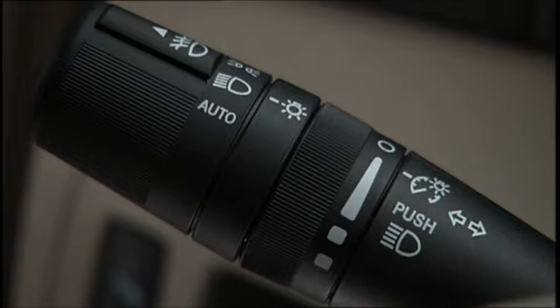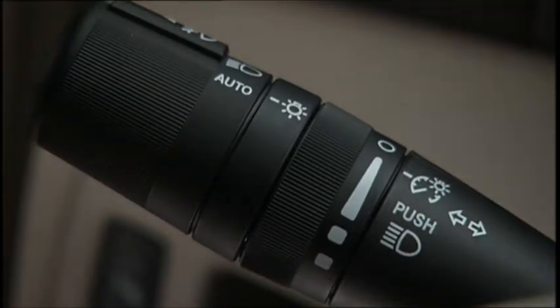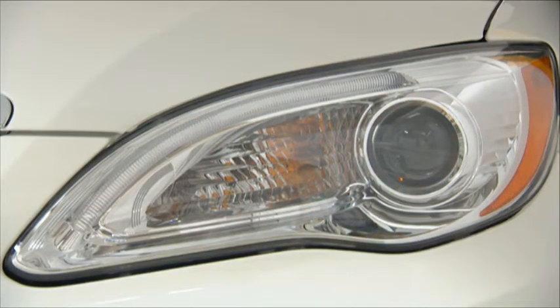If your vehicle is equipped with the auto position, turning the end of the multifunction lever to the third detent will activate the automatic headlight system. With the engine running and the multifunction lever in the auto position, the headlights will turn on and turn off automatically based on the surrounding light levels.